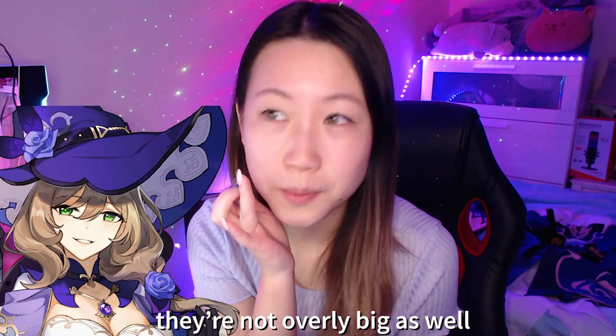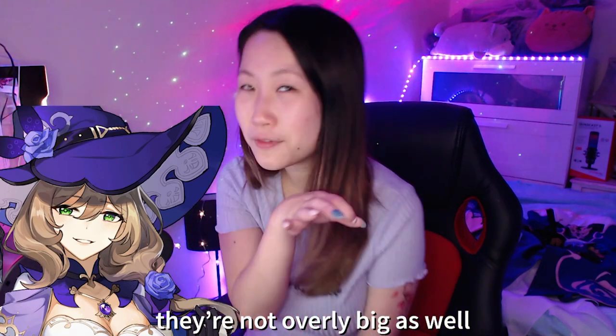They're not overly big either — not massively enlarging. Usually cosplay contacts are a little bit more enlarging, but they're also not too small. So they do enlarge my eyes and I'm really happy with that. Alright, let's go.